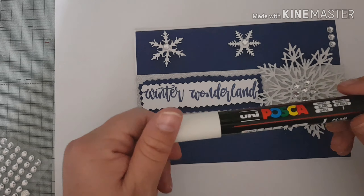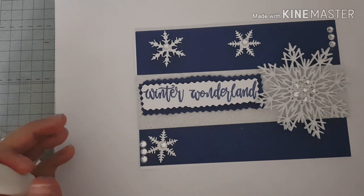To finish off my card today I'm going to use my white Posca pen and I'm just going to put a little bit of snow on the background too.